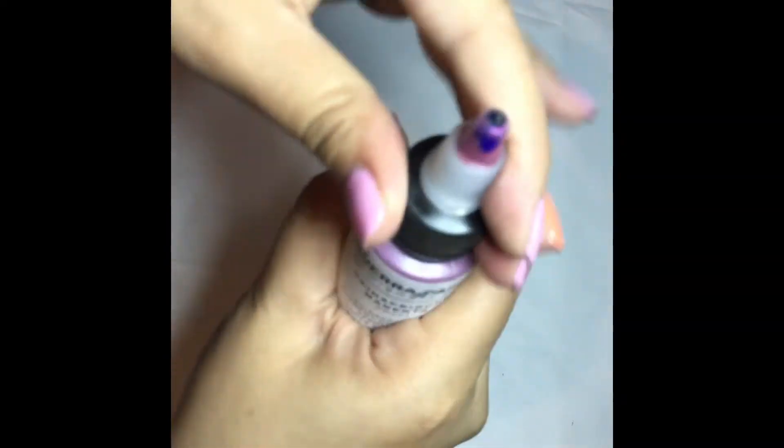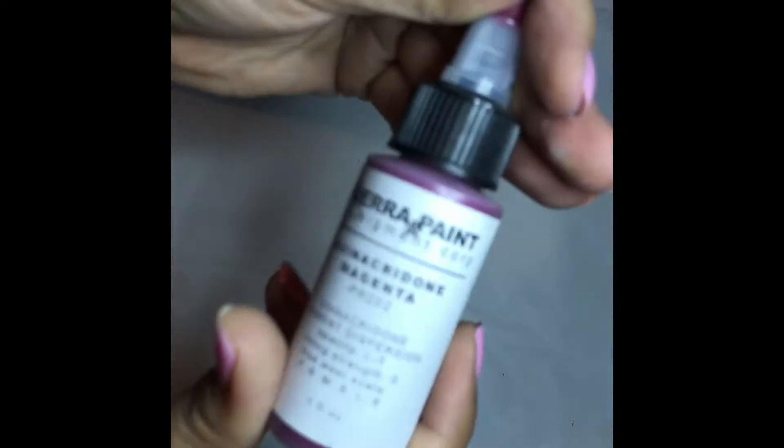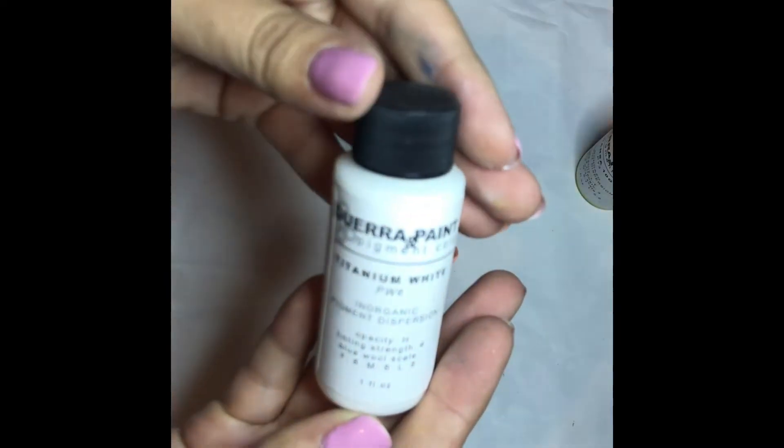Here's the Hansa 10G. This is the Quinacridone Magenta. And Titanium White. Also included in this kit, though not shown here, is the Carbon Black.